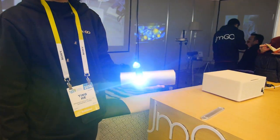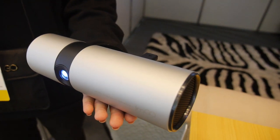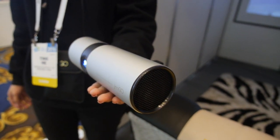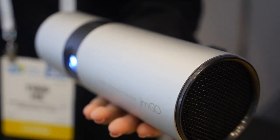This is the Jingle P2, and this is the first time it's being shown. It's our first time to show it, and it will be launched on Indiegogo.